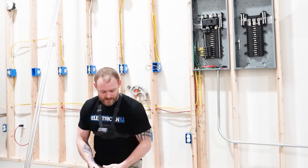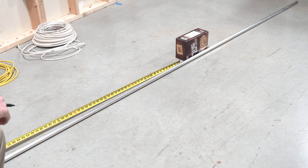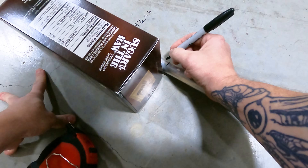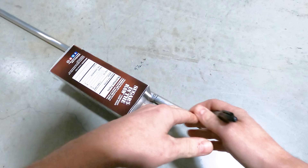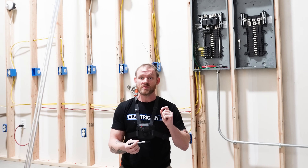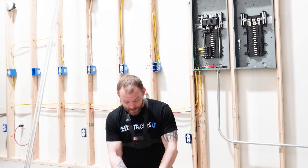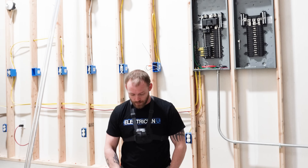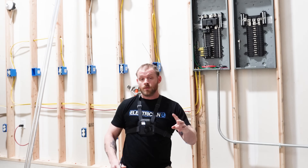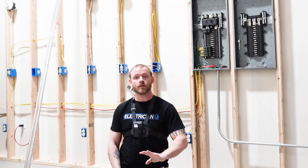First thing I do is figure out the distance to the object I have to cover. Right here to the end of that is 59 inches. I'm going to mark that and call it bend number one. Don't write all these things on conduit with a Sharpie — use a pencil so you can rub it off. I'm using Sharpie for demonstration so it's easier to see on camera, and I'm writing one, two, three, four so we can keep track of where we are.